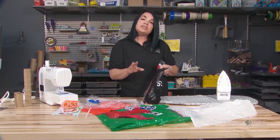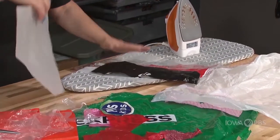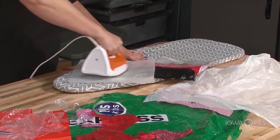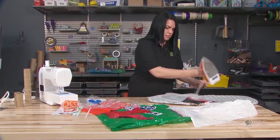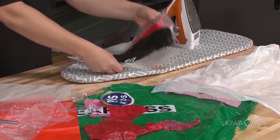So I'm going to show you a couple different ways that we could create a pocket. I'm going to keep fusing more pieces of this together and then we're going to fold it in order to create a pocket.